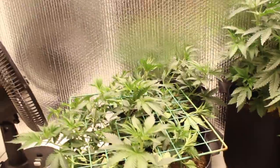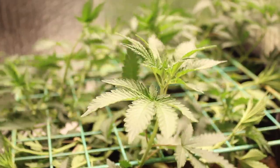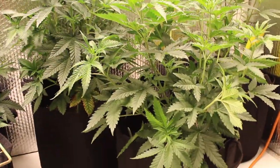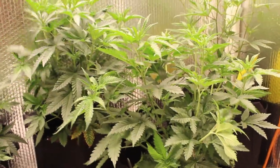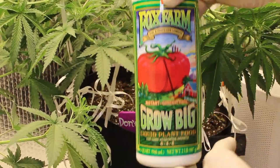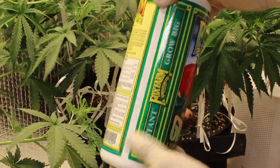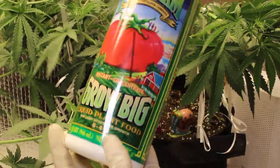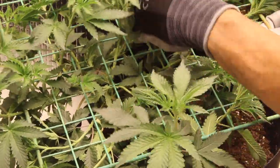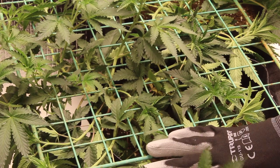Fast forward a few weeks and we are progressing through the vegetative stage. We're only aiming to veg these ladies for a short period of time, so training is key. We've also begun feeding nutrients, as those in the Fox Farm Ocean Forest would have started to wear off by now. Our nutrient of choice during the veg phase is Fox Farm Grow Big liquid nutrients. We found this works quite well during veg but usually switch to something else during flower — stick around to find out what that is.